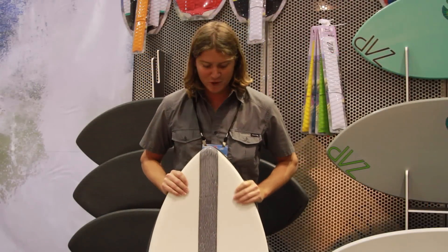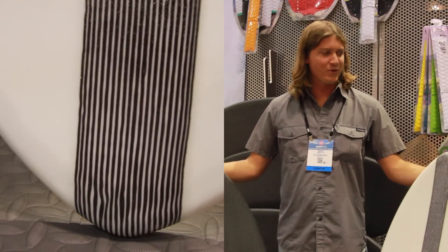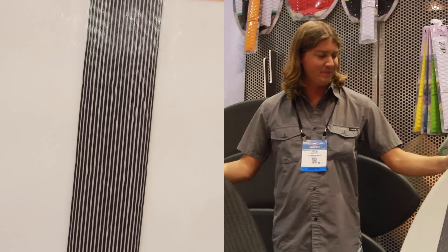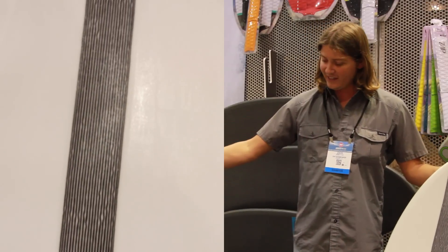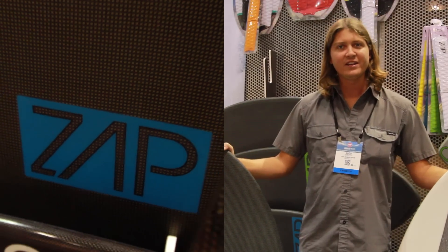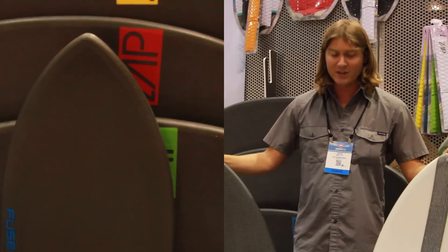Brand new for 2015, we've got the Fuse and the Fuse X. The Fuse is a polyester E-glass board with a carbon stringer going down the center for stiffness and performance. They're both textured deck boards. The Fuse X is a carbon epoxy layup with our brand new Gator Skin — super tough glass, super durable, super lightweight. It's three-quarter continuous with a 5-inch metal rail.